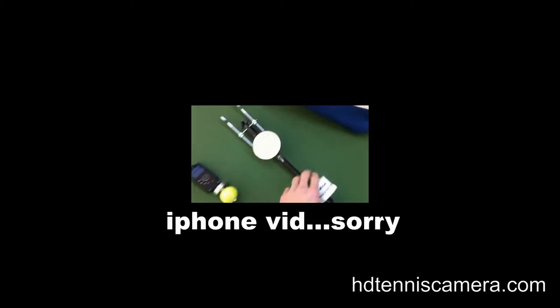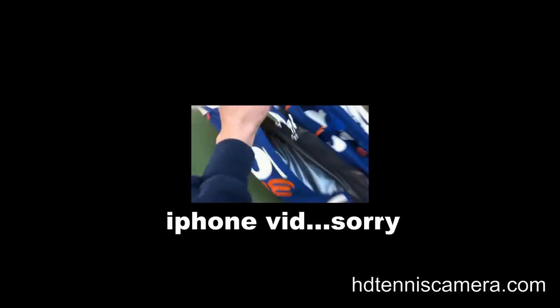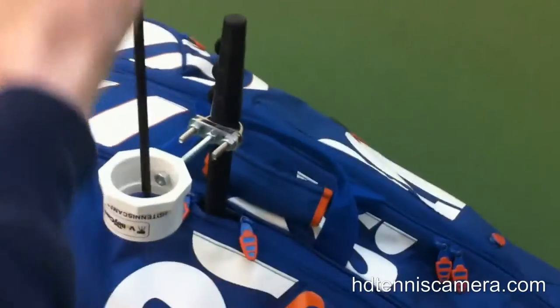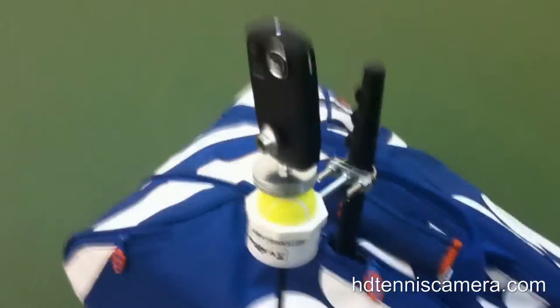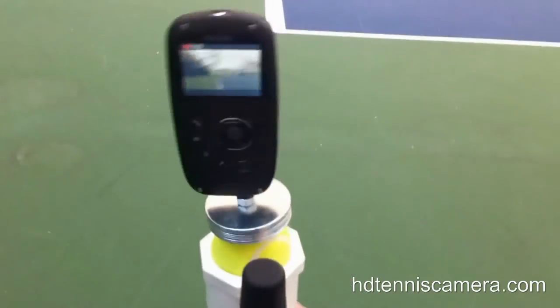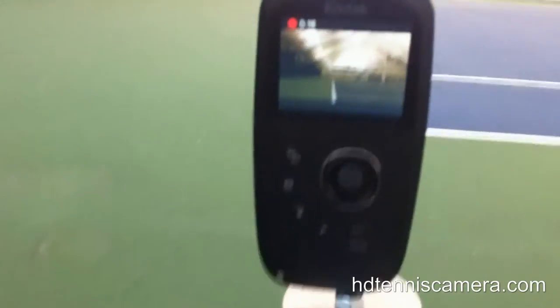Then we'll take the camera mount and put it upside down in the bag and zip the bag. We'll drop the camera into the cup, come to the other side, and center it on the baseline. Sorry for my shaky hands.